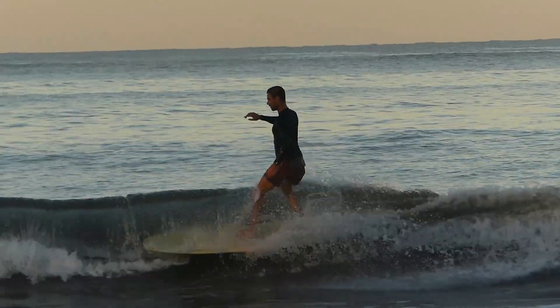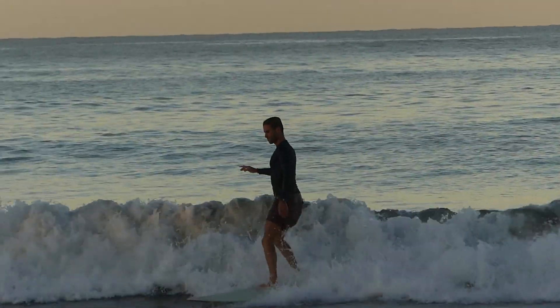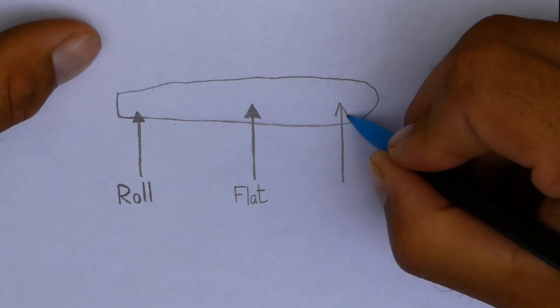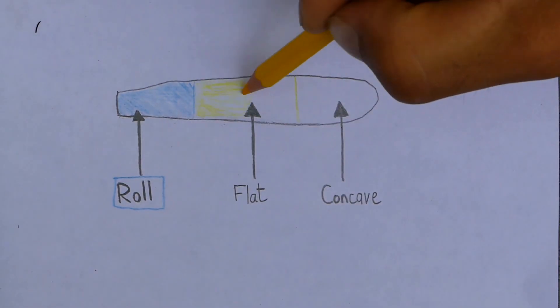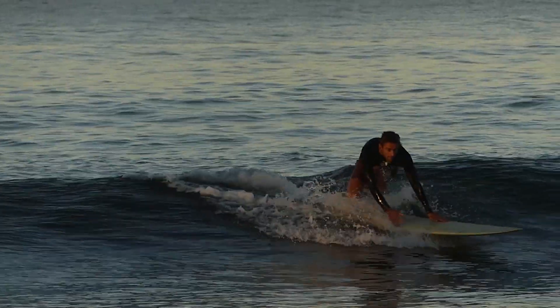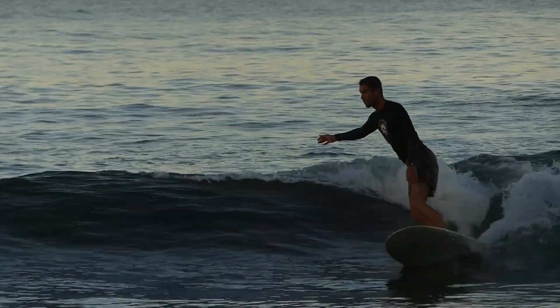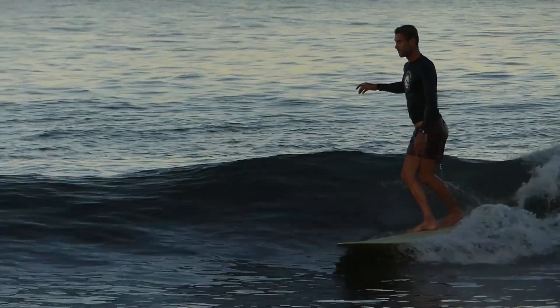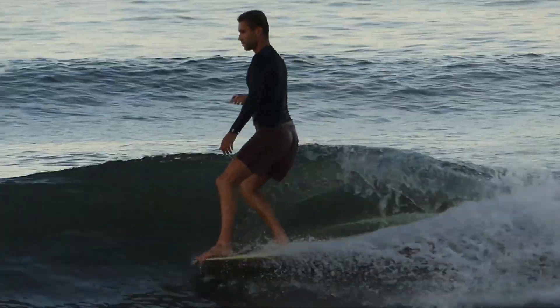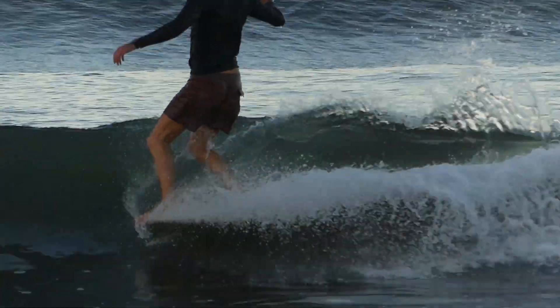Cross-stepping is best performed on a traditional single-fin longboard. When we take a look at the bottom contours, we find the back third is rolled, the middle of the board is actually flat, and the front of the board has a deep concave. The back roll allows us to make pivot turns — swinging the nose around the single fin. The middle is flat to allow for speed and trim, and the front concave creates an air pocket to allow the board to nose ride.